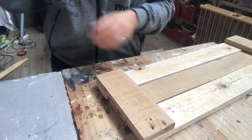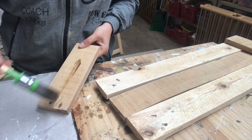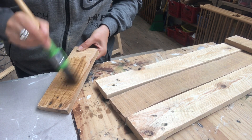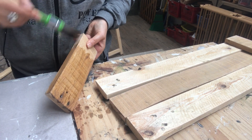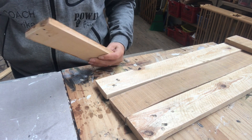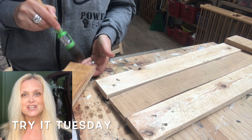Then it's time to stain my pieces. I use a natural oak wood stain — you're probably tired of hearing that because I've used it a lot lately, but it is my go-to at the moment and it fits so well into my decor. I applied only one coat.